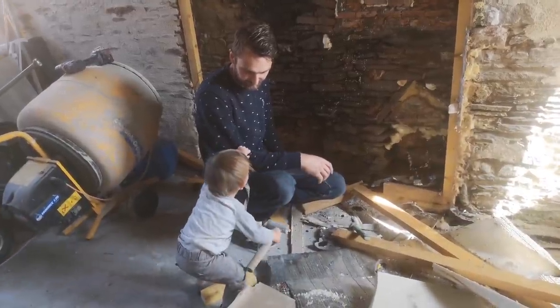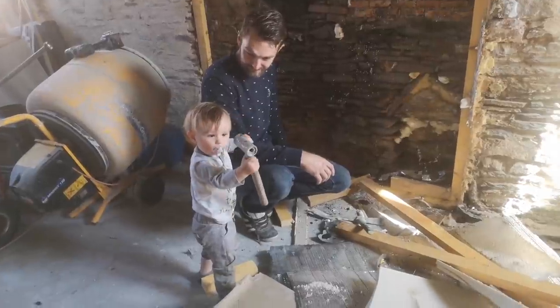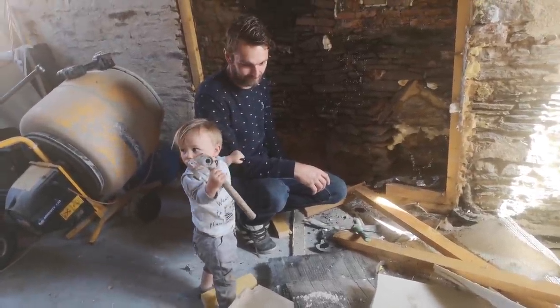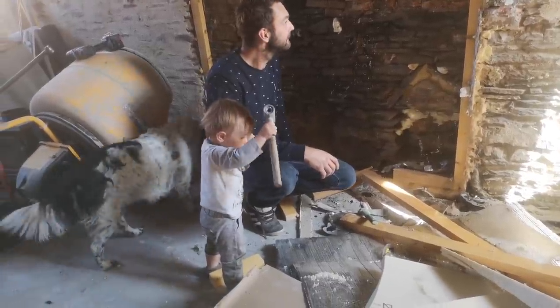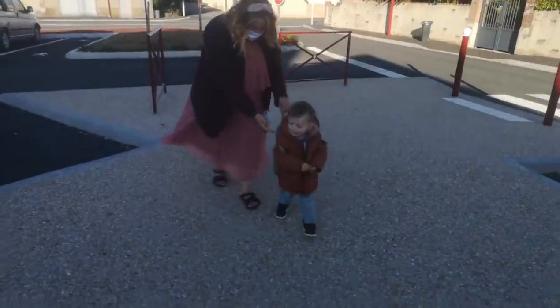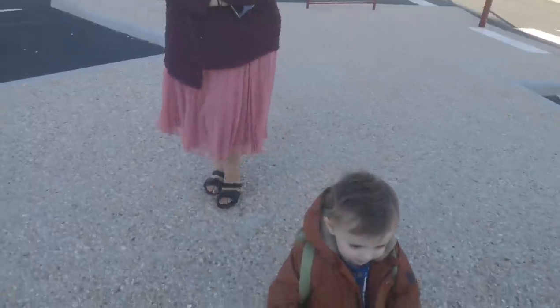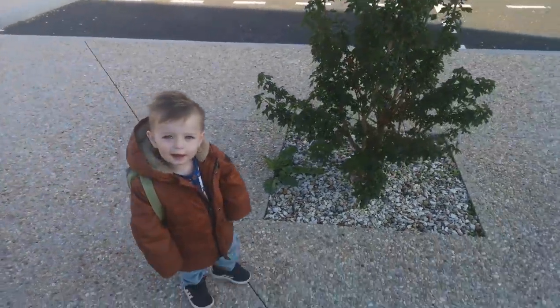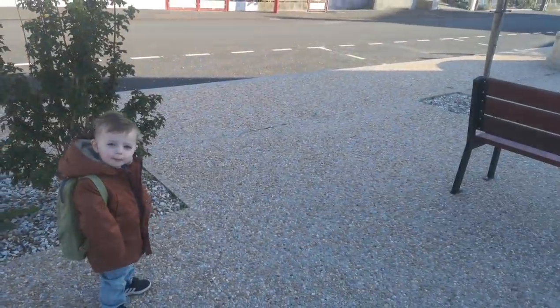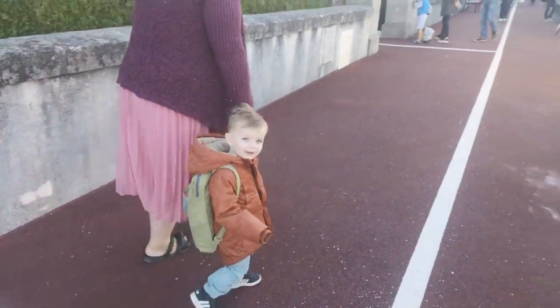Are you going to do some hammering? Are you going to knock some more wood out? I think you're a bit too small yet. Jack, where are we going? School. We're on the way to school. It's the first day of school — are you excited?